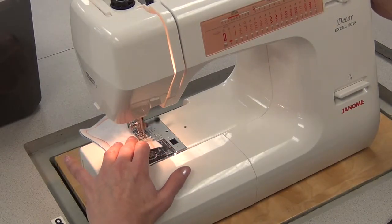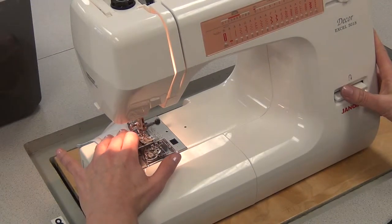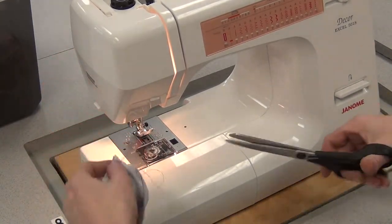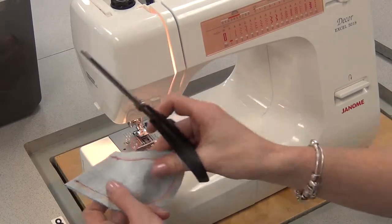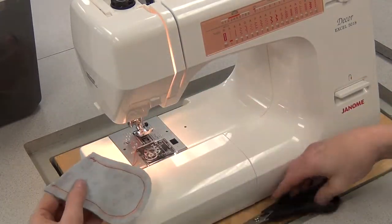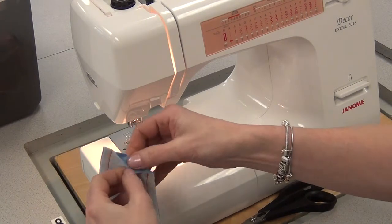Once you get around the curve, it's smooth sailing up to the top and reverse. Make sure you always reverse at the beginning and the end, otherwise when you go to stuff it, those are going to turn into holes. So cut your threads.